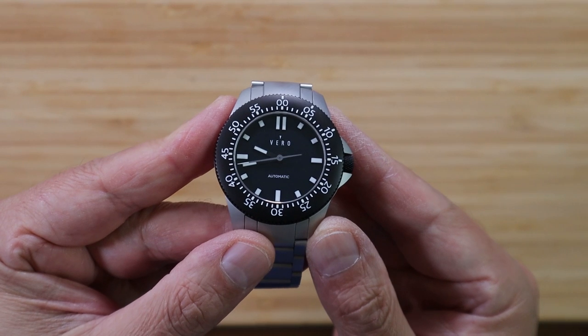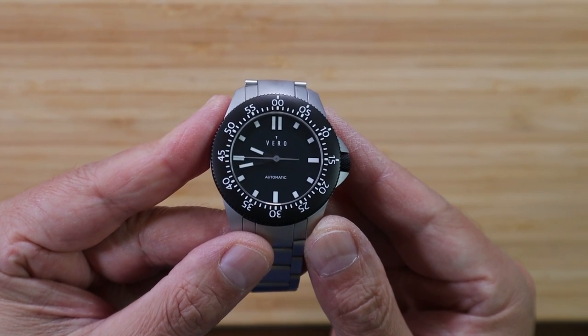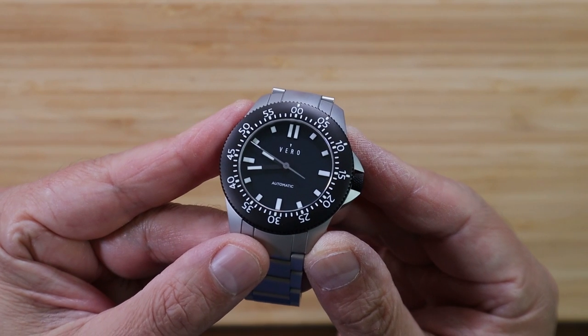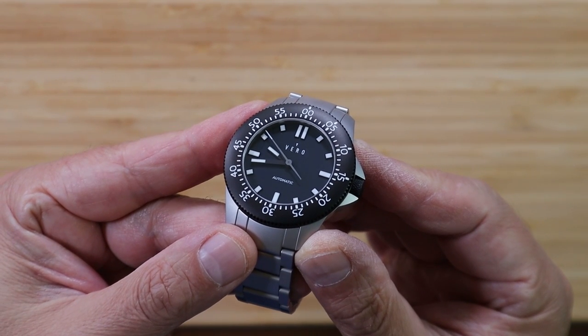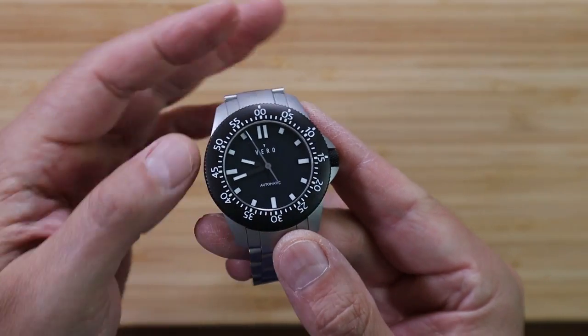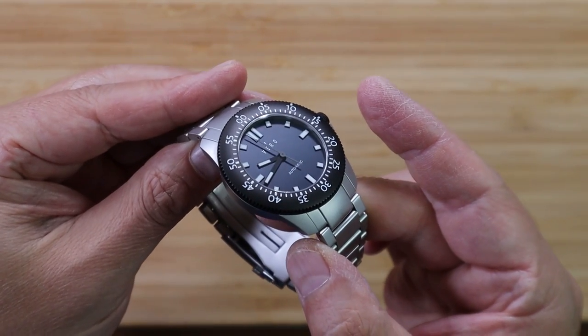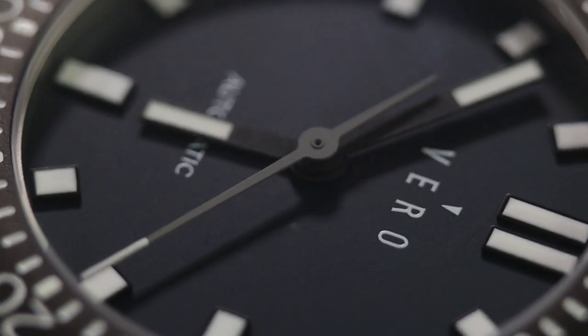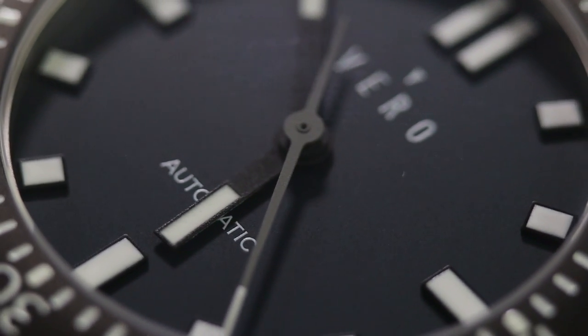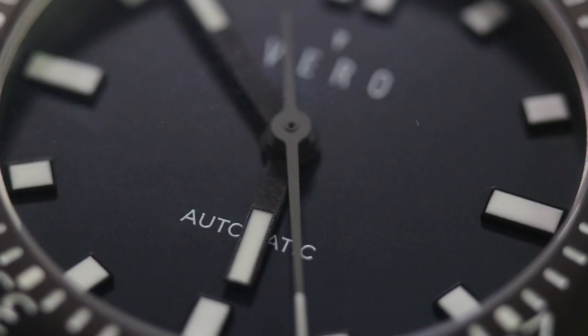While we're looking at the dial, look at the handset. These are baton-style black hands, and for the hour and minute hands, there's a block of lume at the end of each hand. It's tastefully done because they disappear into the dial in most lighting conditions. But look at the second hand — that's a dark gray with a nice counterbalance and a white tip that extends to the edge of the dial.